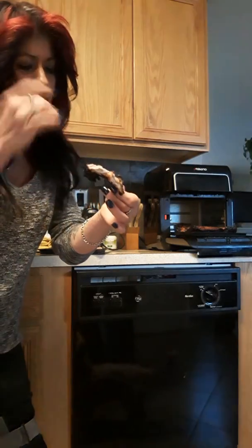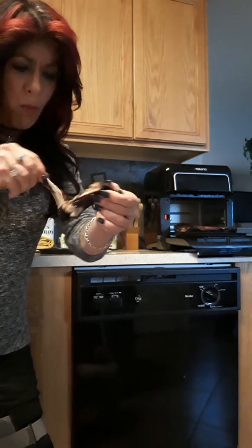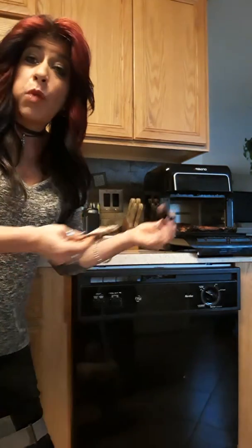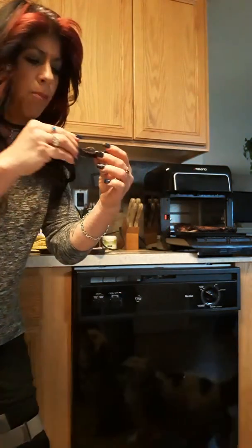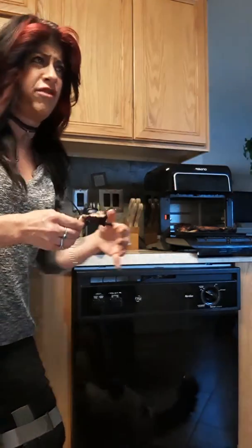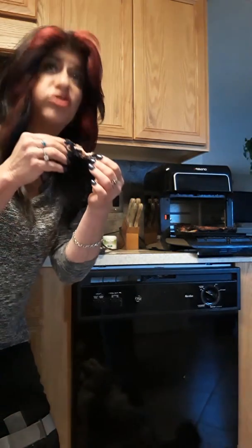Oh my god, shut up — it's coming right off the bone! Oh my word. It looks like I could put it in the freezer for a TV dinner one night. Cooking for me, myself, and I — it's awesome. Shut up! Tender, juicy: 20 minutes and then five and five. I can't even — oh my word!